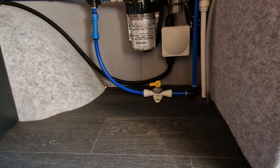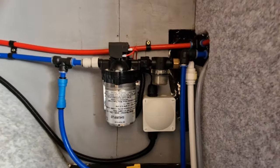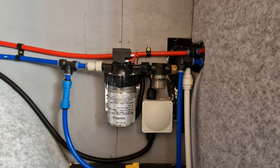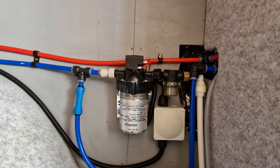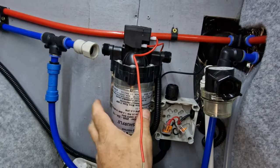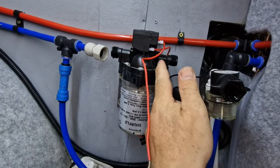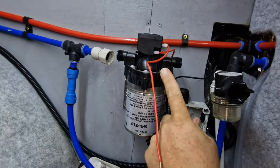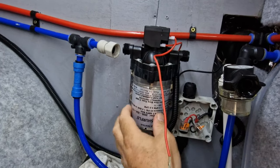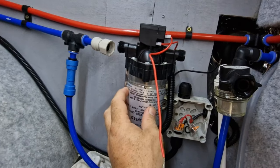Not sure what's going on there — I'm going to have to take this apart and see what's going on. Well, I've come to the conclusion this is shot. It's not lifting on this side, so I would say the diaphragm has gone in here. So we're just going to change the pump out. I've had a look to see if I can buy a diaphragm kit — there's nothing on the internet.